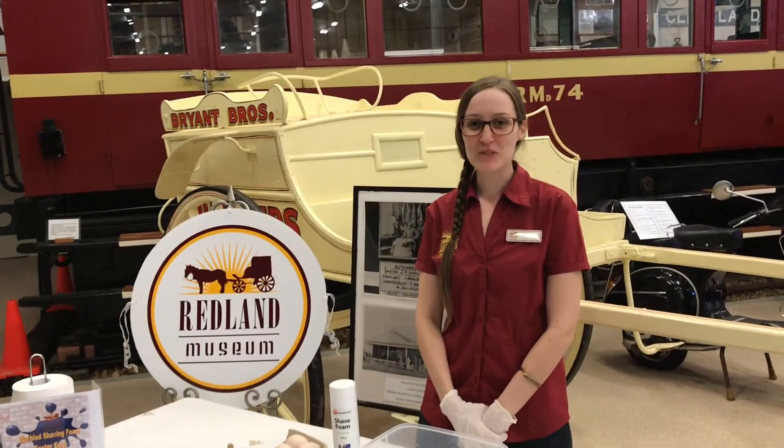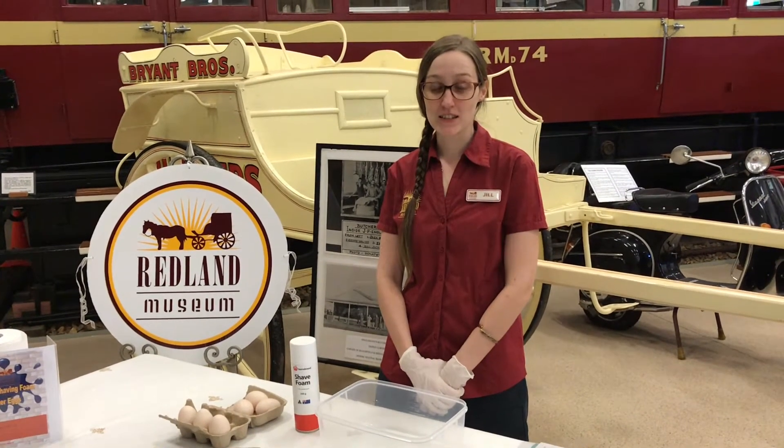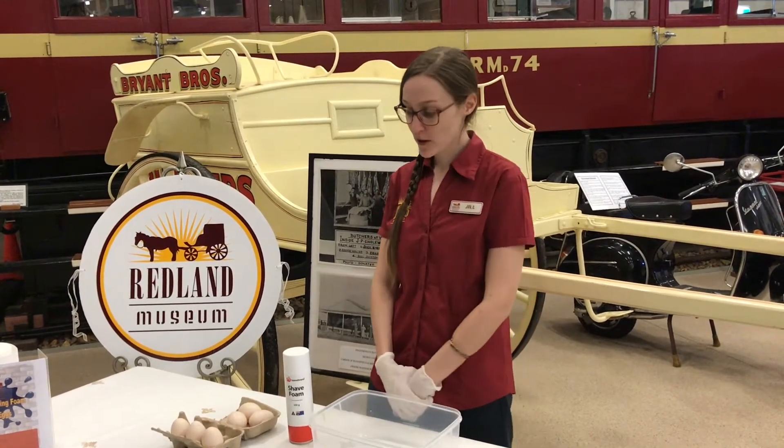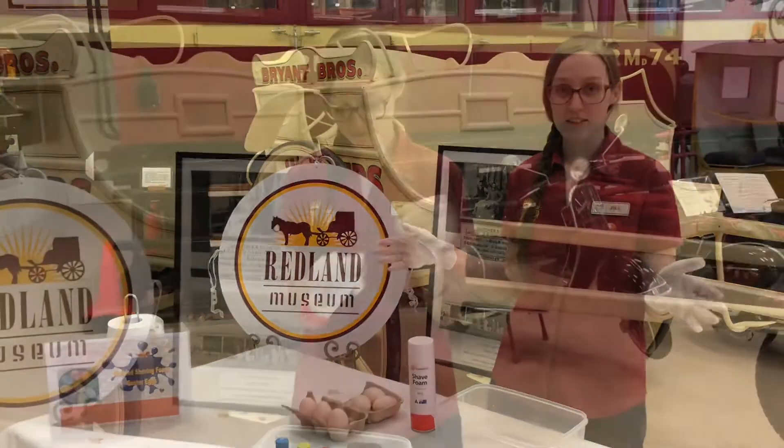Hi, my name is Jill and I work at the Redland Museum. Today we are going to show you some school holiday activities that you can do at home. Today we are going to do the marbled shaving foam Easter eggs, and let's get started.